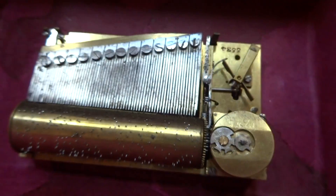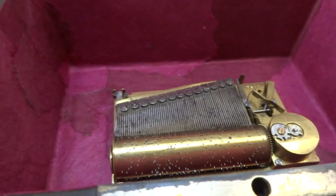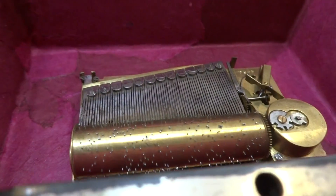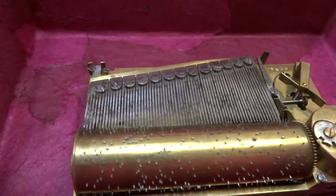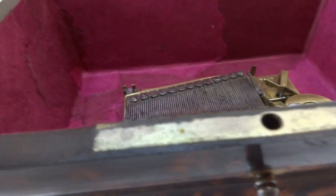Fully restored the mechanism — everything was taken apart, cleaned, adjusted, and lubricated. Let's hear it play. I'm going to tell you right now that this sectional comb music box plays better than any other you will hear, and the songs are very pleasing.